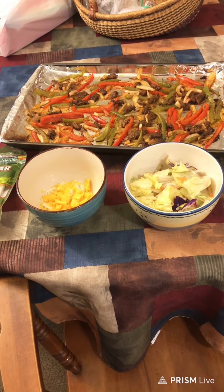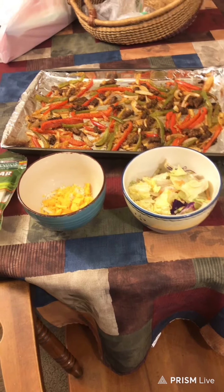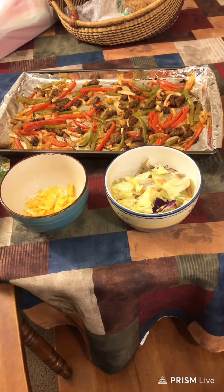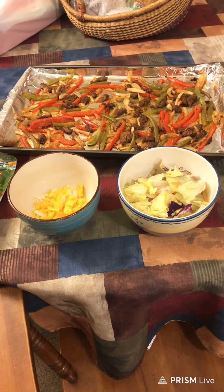Hi guys, it's Friday, June 11th, 2021. Here's the results of the baking and cooking today. I usually don't eat this late in the evening, but I didn't get up till late, so.